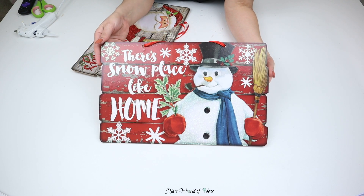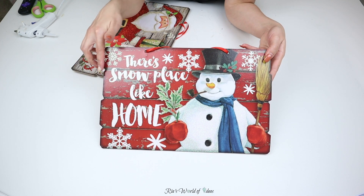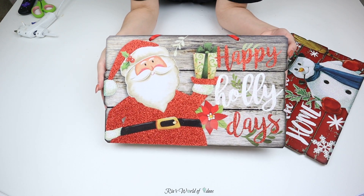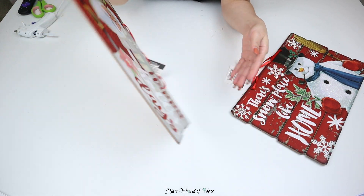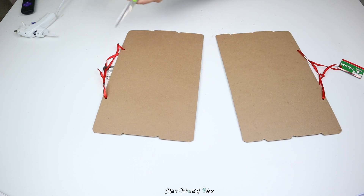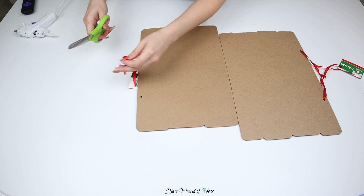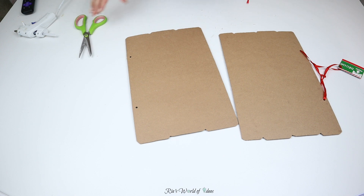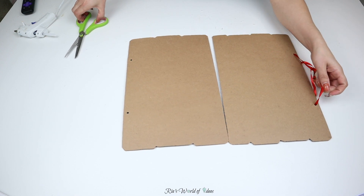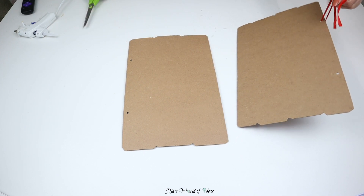So for the first two signs, I'm going to be using these little Christmas wood signs that they have right now at Dollar Tree. What I like about these wood signs is that they look like a farmhouse wood sign because they have these pieces of wood put together. They have two different versions — the first has four pieces of skinnier boards put together, and the second has three fatter boards.